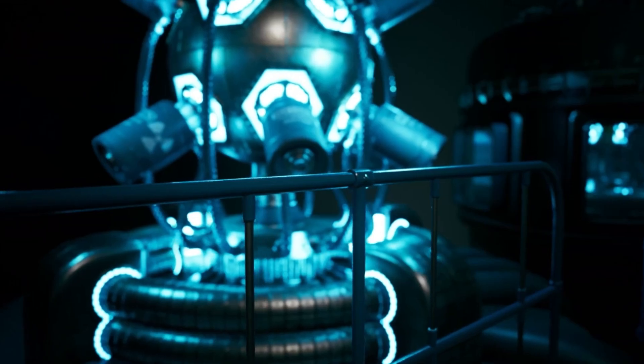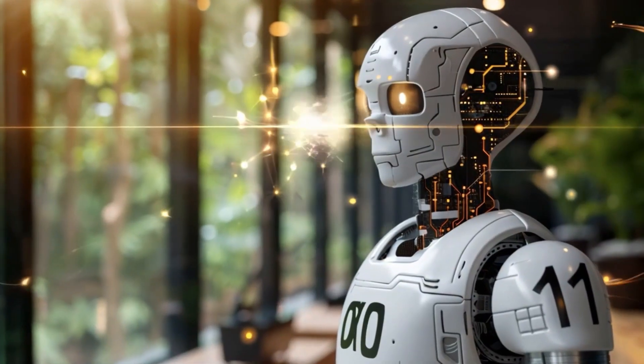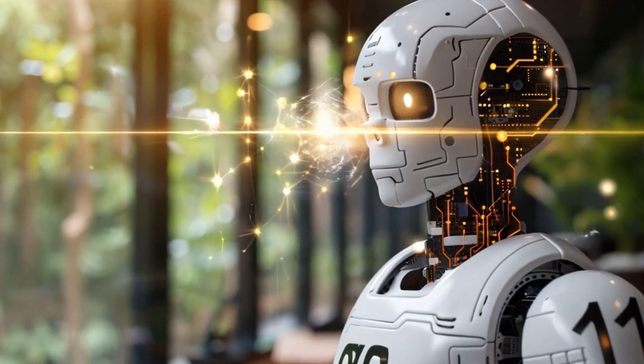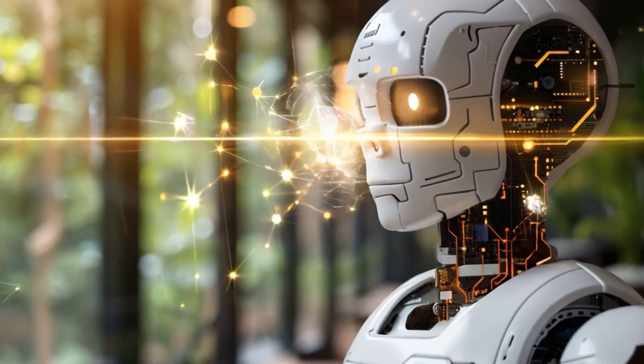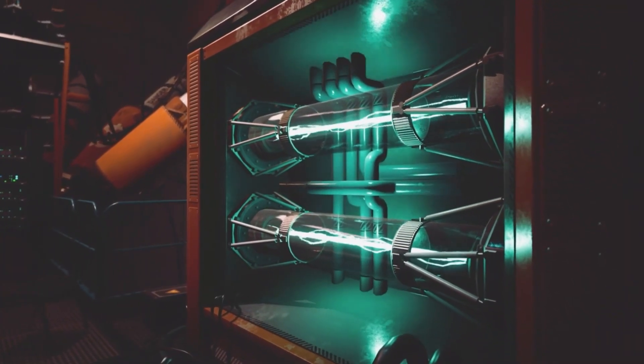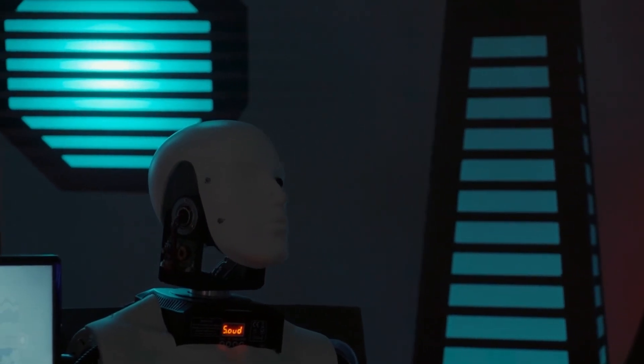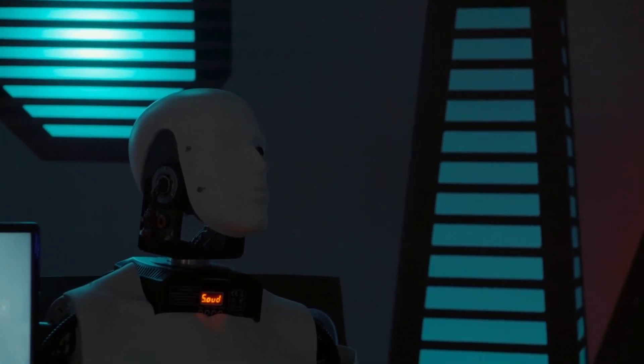These light signals trigger internal changes, allowing the robots to unlock their rigid connections and become fluid, or lock into place to create strong structural supports. If one unit is damaged or dislodged, others can dynamically reposition and take over its function, offering a high degree of redundancy and self-repair.